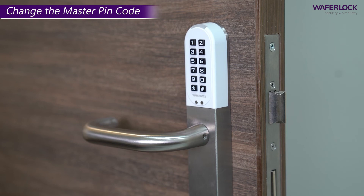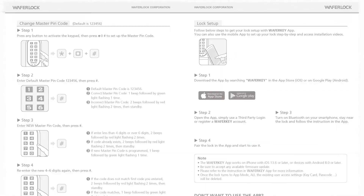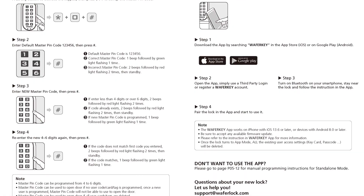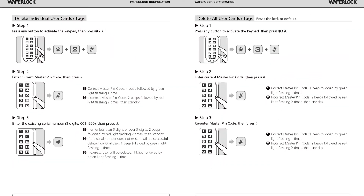The installation is now complete. For more instructions on how to program cards, PIN codes, and pairing with a smartphone, please refer to the user manual.